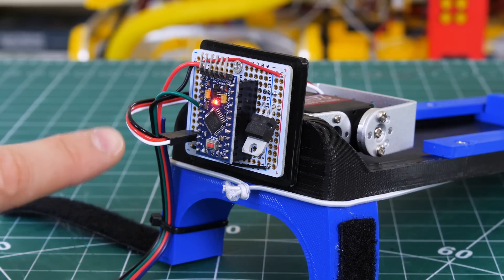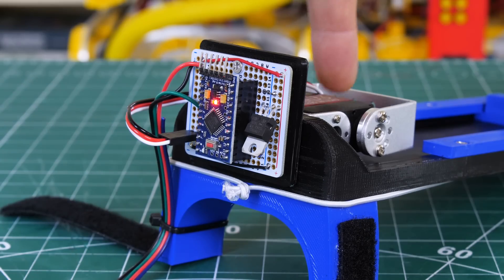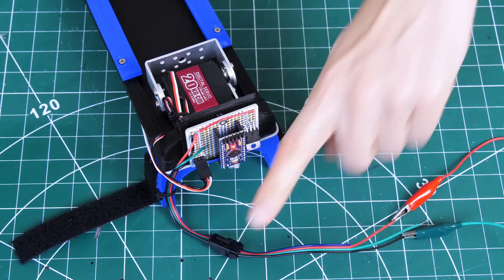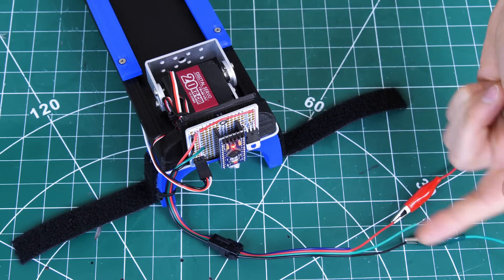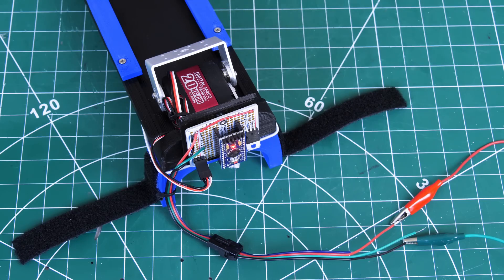On the back of my Wolverine claws I've got a little board with an Arduino Pro Mini and that's going to control the servo. The whole thing is powered off 7.4 volts because the servos need at least six volts, so it runs off a two-cell LiPo with a 5 volt regulator to power the Pro Mini. I've got three wires on a connector: two for power to the battery and one trigger pin — taking that trigger pin to ground fires the servo to release the spring.